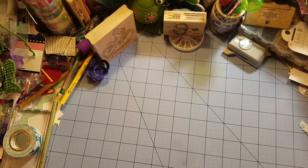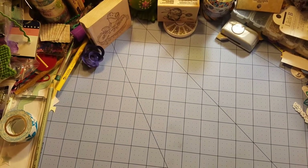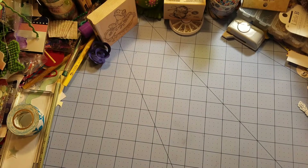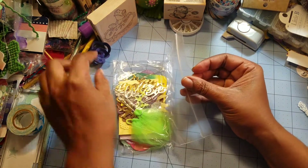Hi everyone, welcome back. Today I'm going to be sharing with you a pocket letter I got from Joyce. She doesn't make videos but she comments and participates on a lot of people's channels, so she's an active member of the crafting community on YouTube. I already cut the packaging open. I like to share the extras first because the main event needs a buildup.